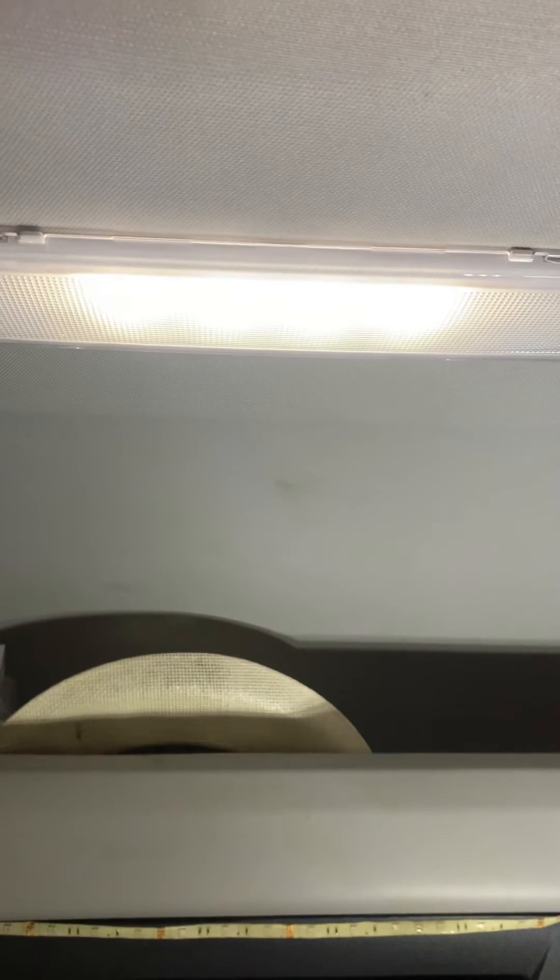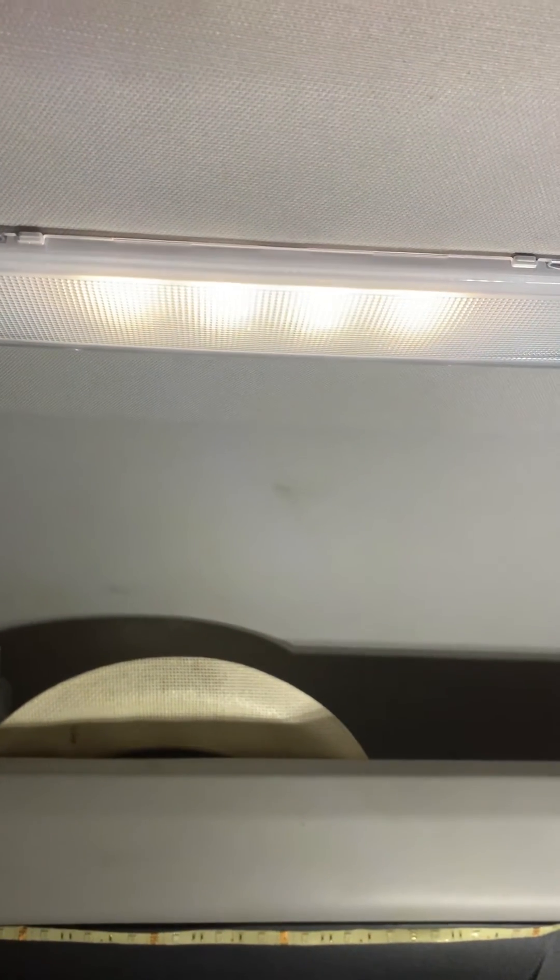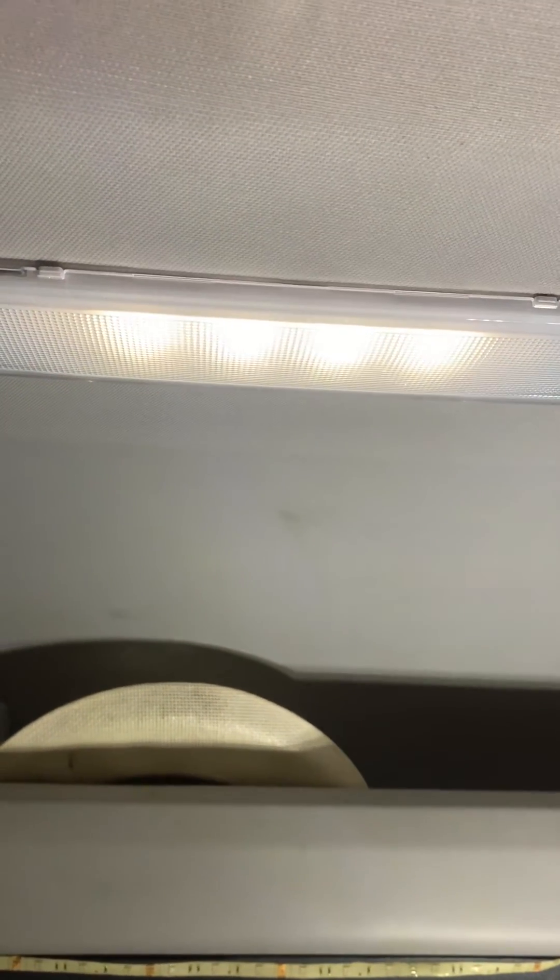You get to it, it comes on, gets bright, and then fades out. One, two, three — there it goes, pops right back on. It's been doing that to me for about the last five hours.